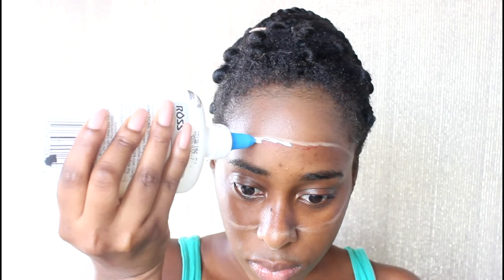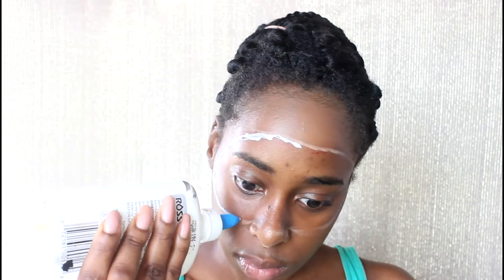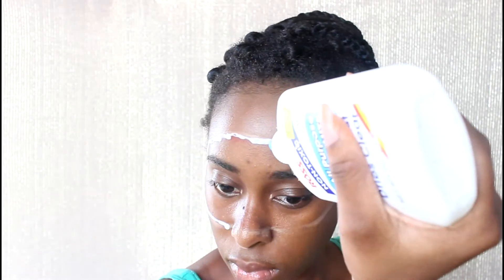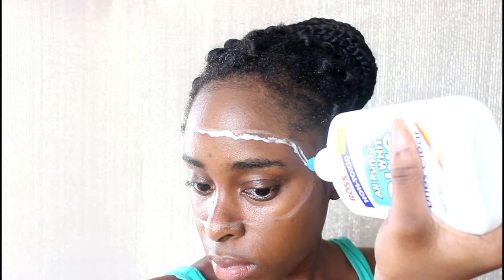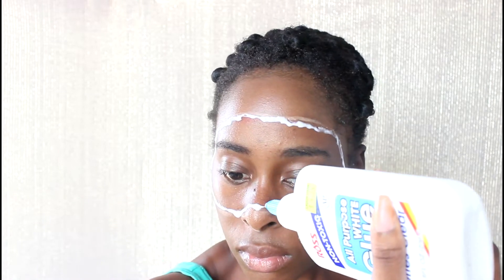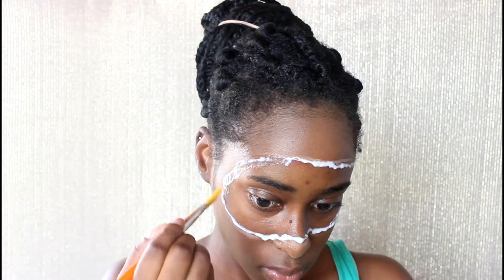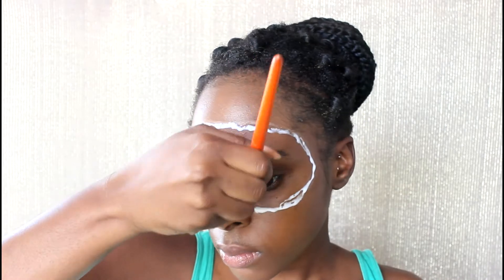Next I'm going to take some glue — this is just regular glue — and I'm going to place it on the outline of the mask. Then I'm going to take a paintbrush and just paint and blend out the glue.